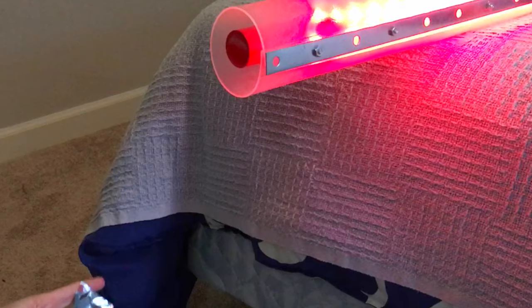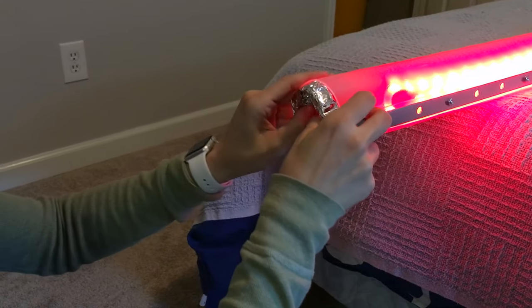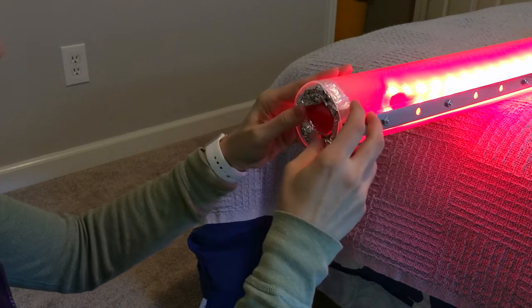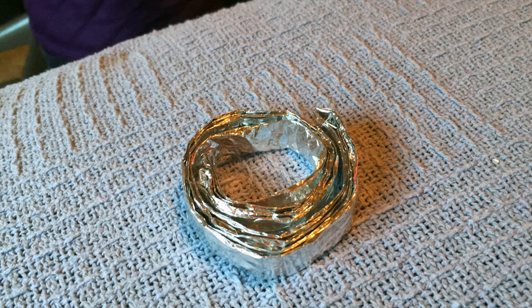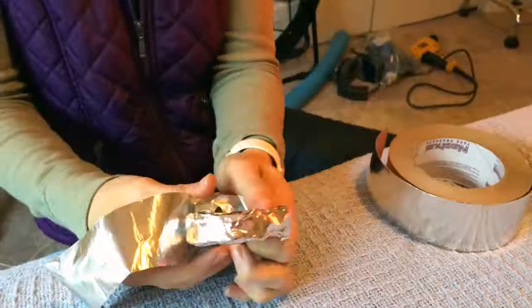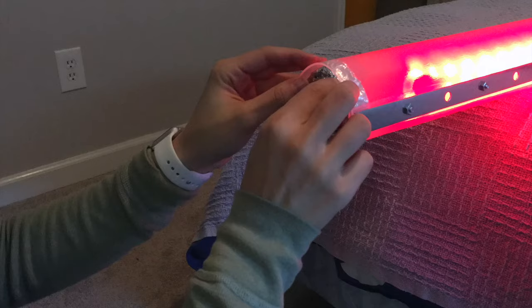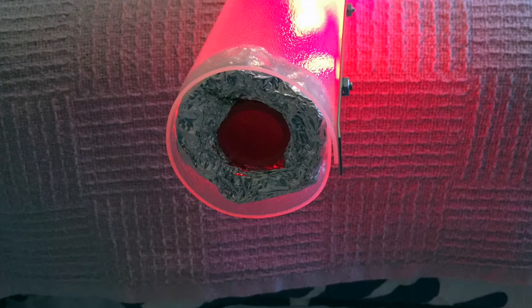Lastly, we needed a way to keep the middle PVC pipe secure with the outside cover. We tried different ideas like wood or a pool noodle, but ended up wrapping aluminum foil in a circle and wrapping aluminum foil tape around that. This is the only part we're not so sure about — it works and we were out of ideas, but we know there's probably a better solution out there, so get creative with your own.